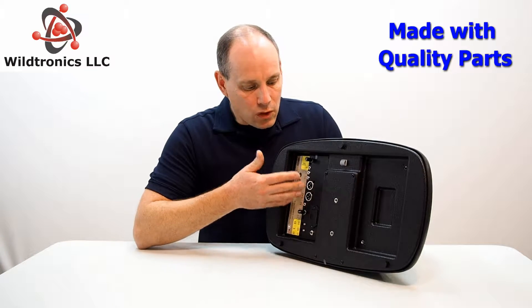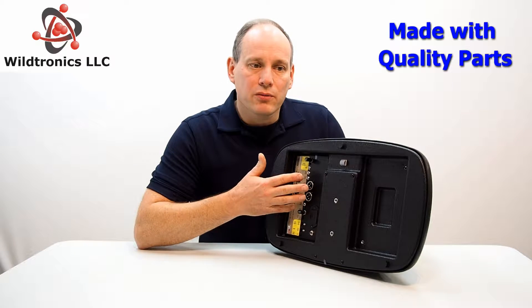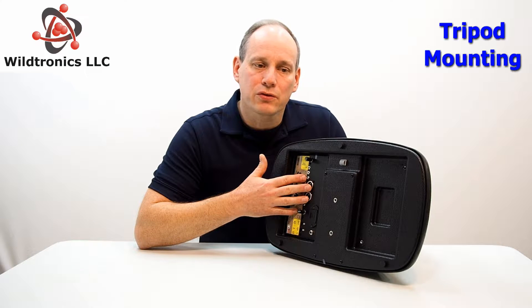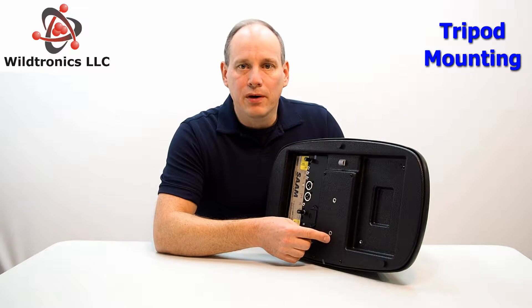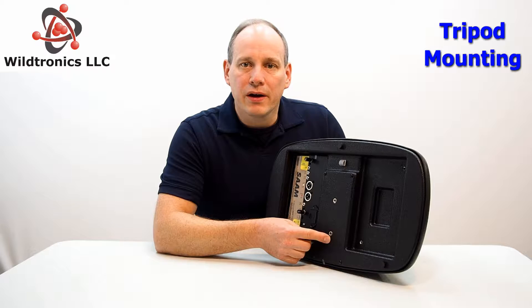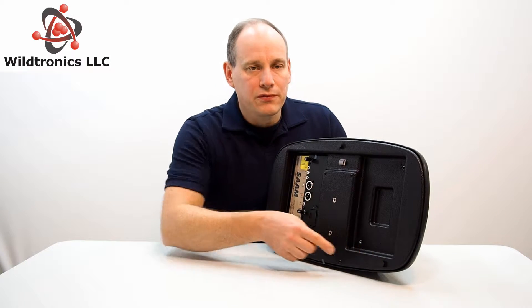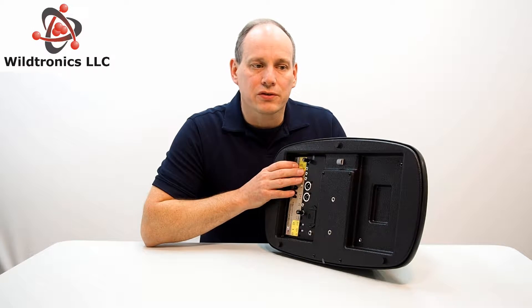All quality parts are used throughout, from Switchcraft, Neutrik, Bourns, and other commercial and industrial suppliers. There are two quarter-twenty tripod mounts included on the backside for mounting up to a tripod, and three rubber feet for mounting on flat surfaces.